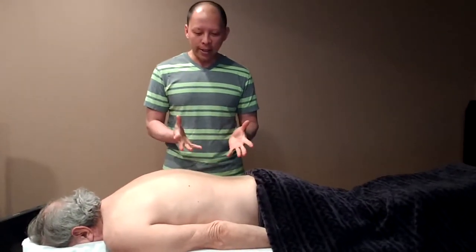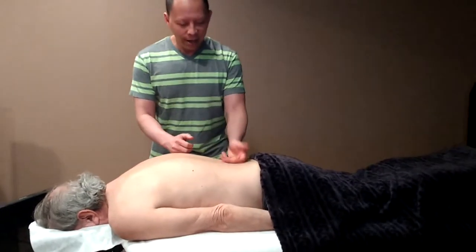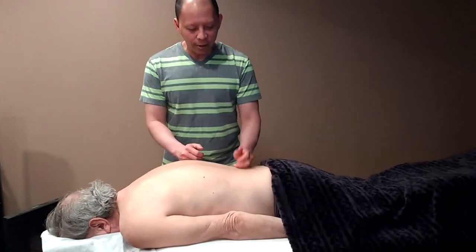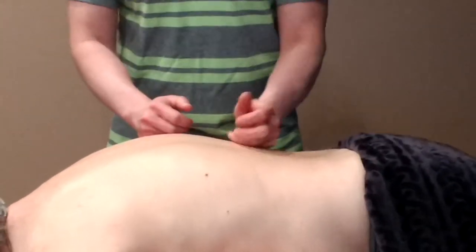The first thing I like to do is the rolling technique. With the rolling technique, we start out with slow, gentle massage to loosen up the area, and then we will apply deeper pressure as we go.